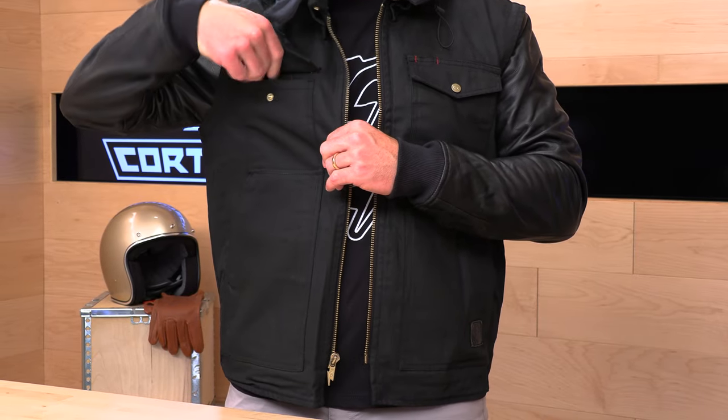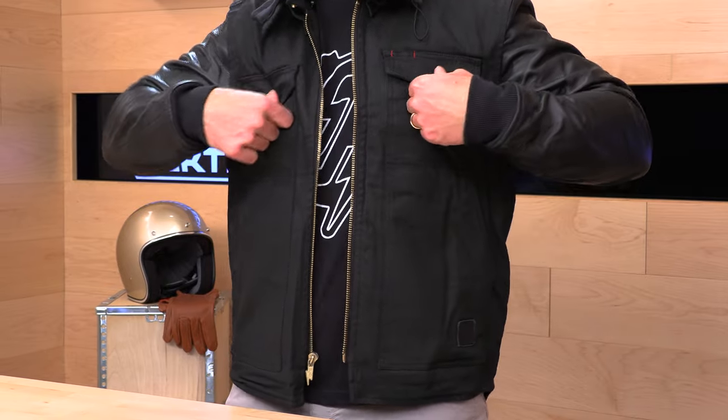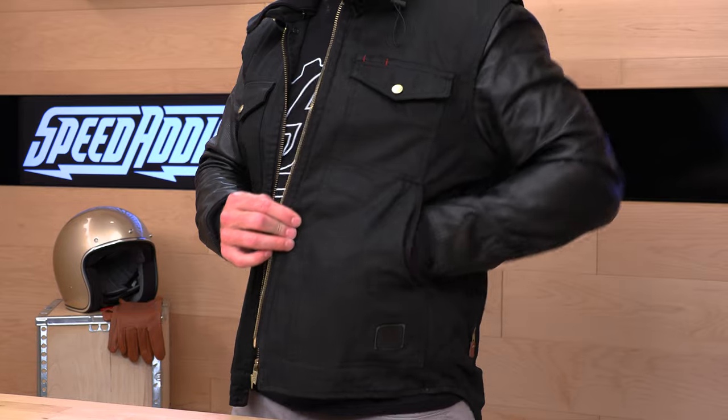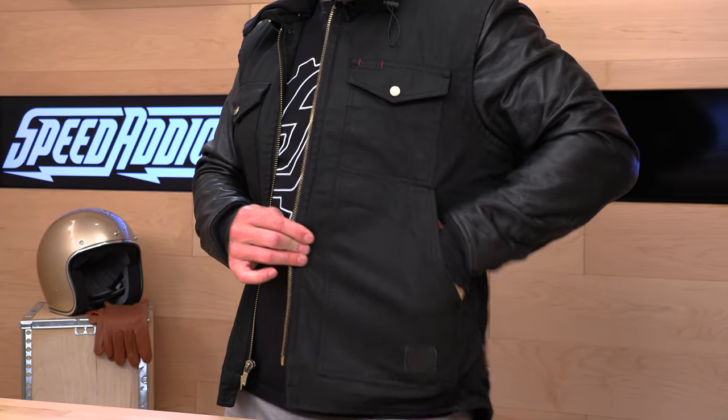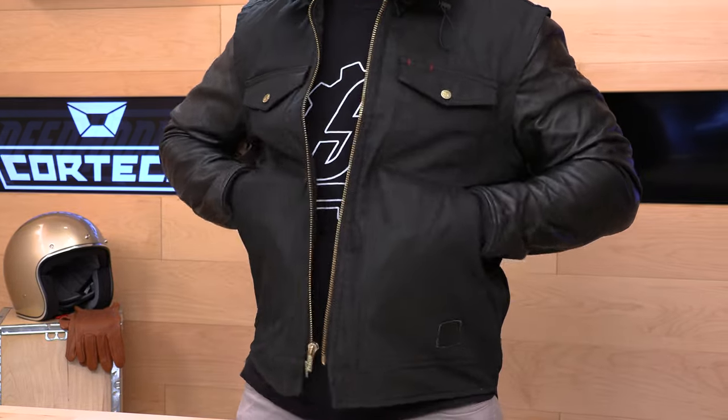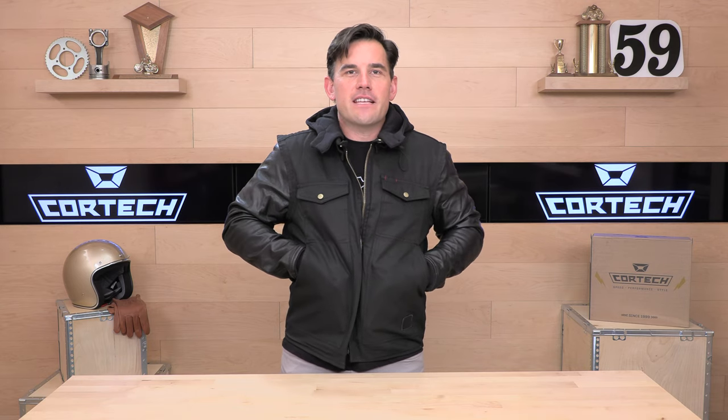Let's get into the zippers, button snaps, and pockets. On the outside on this wax canvas, you get a straight-up chest pocket on both sides — one snap and you're up, no zippers there. Down below, we have slash pockets which are a little high, but they are zippered so you don't have to worry about stuff falling out. They go down quite low and are rather large — I'd rate them at about two and a half beer cans, so pretty good size.